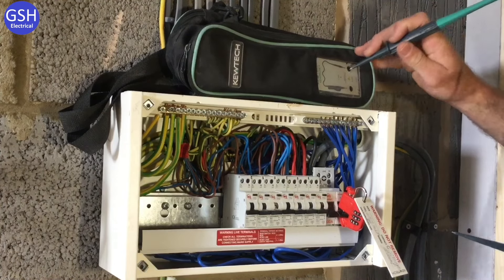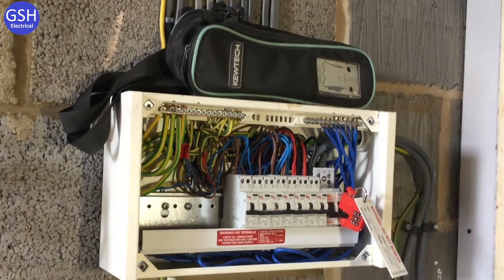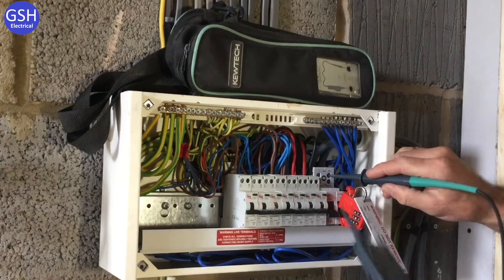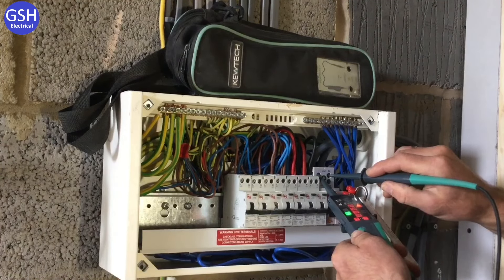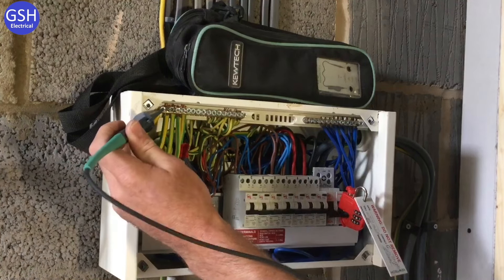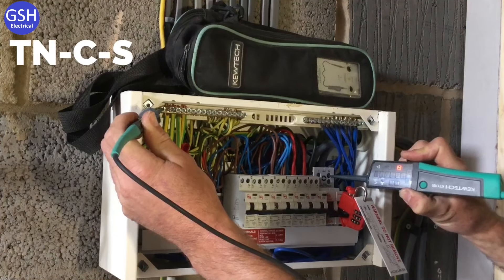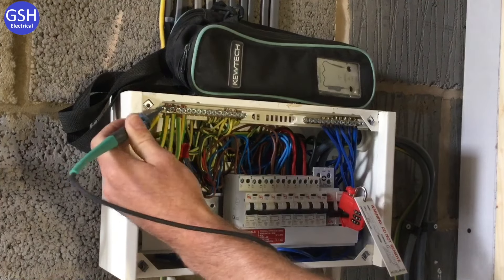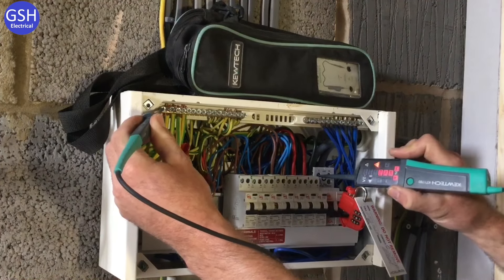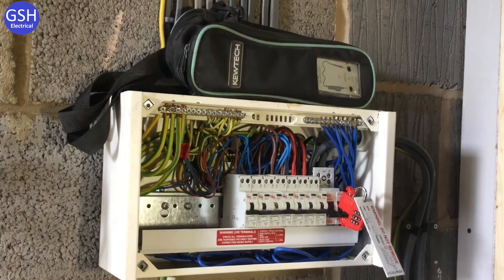We recheck the voltage indicator and test first between neutral and line — 230 volts. Then between the earth bar and neutral: because we have a TN-C-S earthing arrangement, we get a beep. Then between earth bar and line — 230 volts again. We come off the line and off the earth bar.